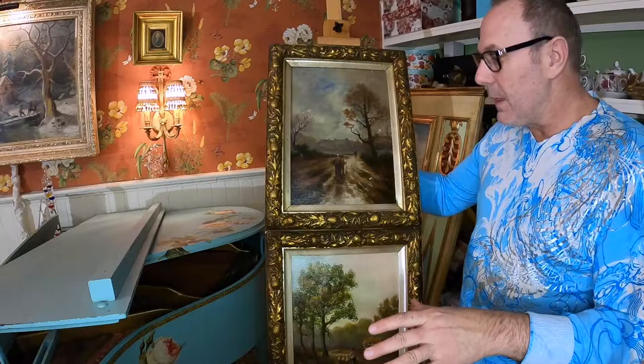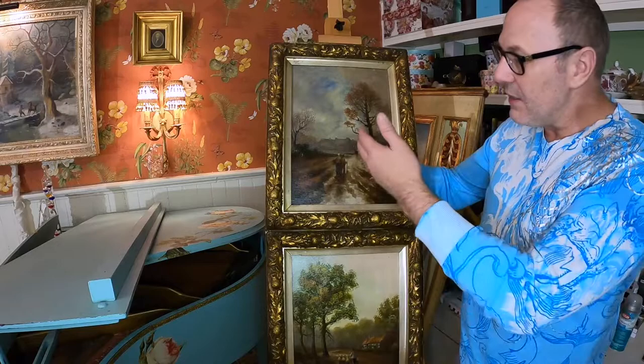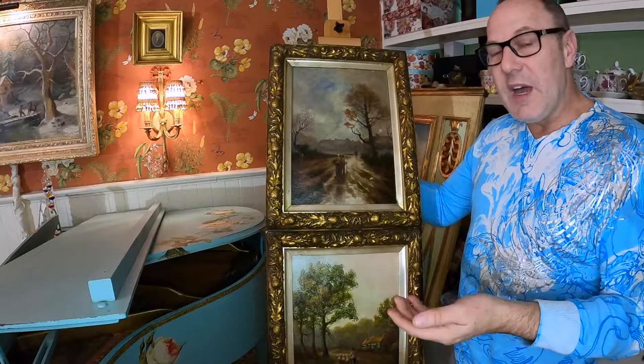You can take something that really looks tattered and torn and turn it into a prize — and this certainly is a prize. If you have any questions, send them to me. If you liked today's episode, hit the like button. And as always, remember: love is love, embrace diversity, and be a part of change. Thanks for watching.